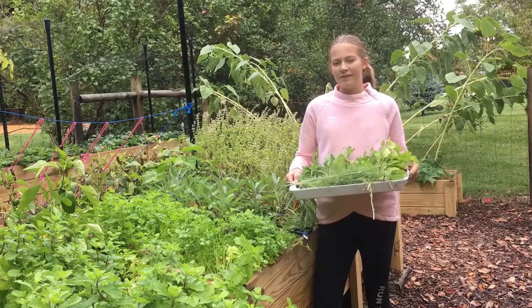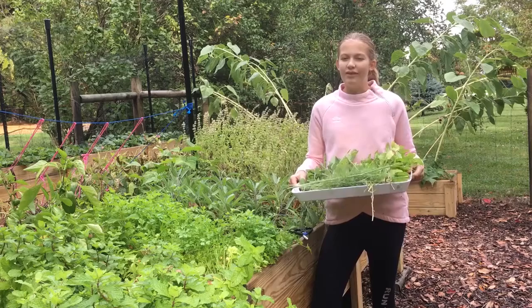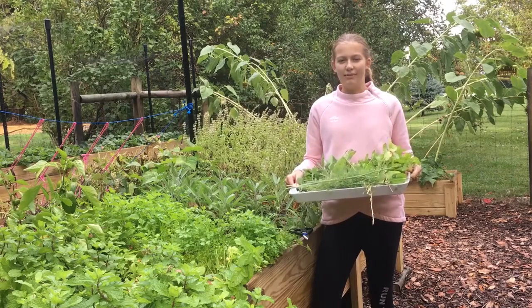Now that I have cut all the herbs that I would like to dry, I am going to evaluate them to make sure that they don't have any bugs or weeds mixed in with them. Then I am going to rinse off the ones that need rinsing, and then we can start the herb drying process.